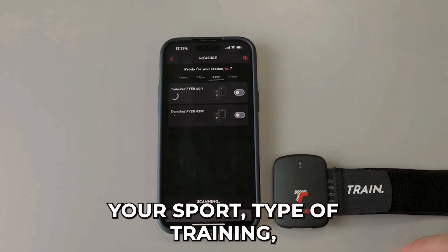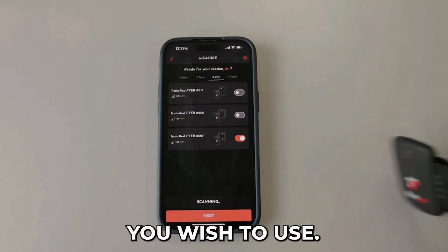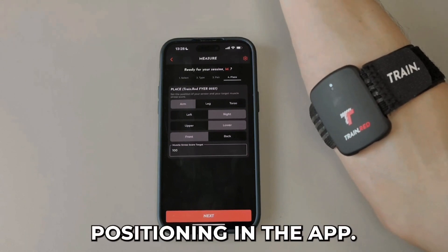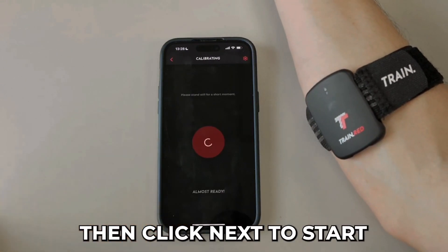Select your sport, type of training, and then choose the device you wish to use. Connect the sensor, place the sensor on the correct muscle, and set its position in the app. Then click next to start the measurement.